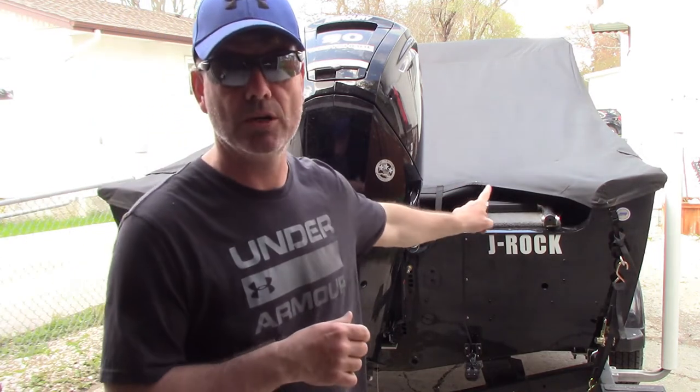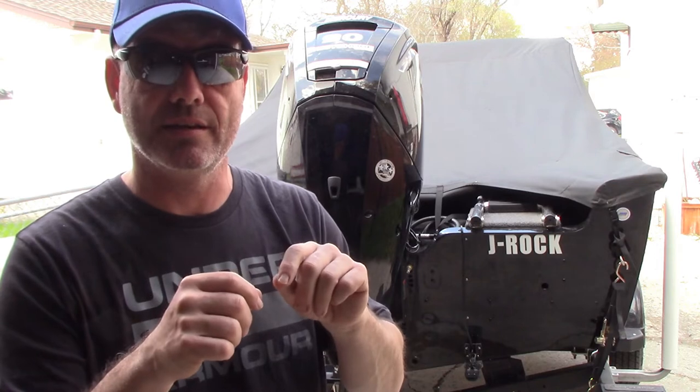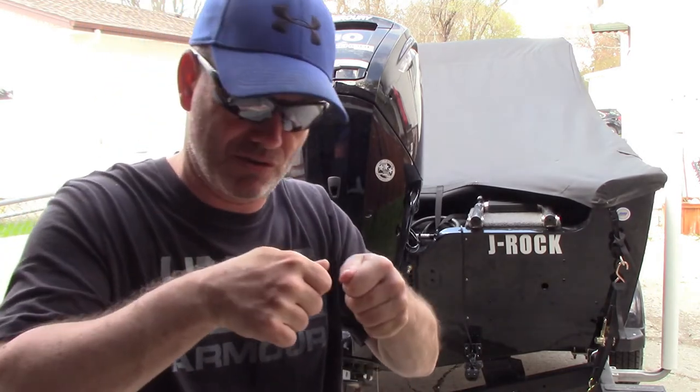Another thing Lund now includes is the travel cover. That travel cover doesn't use snaps or thumb busters — there are about six of those total, four at the front and two at the back. Everything else utilizes the Lund Sport Track system: little clips that roll under, you pull tight, roll under, and clip into the sport track. There are a few snaps and buckles, but it's really easy to put on. No more stretching and pushing and hurting your fingers. It's a really nice addition, especially if you're traveling a lot like I do.